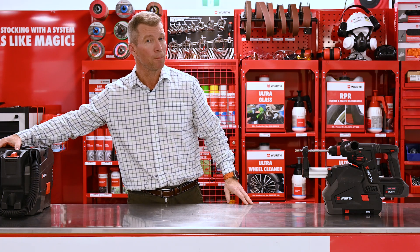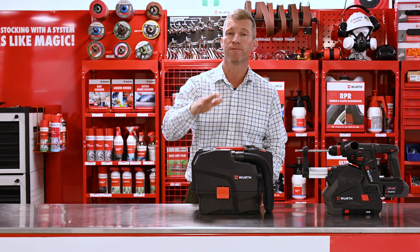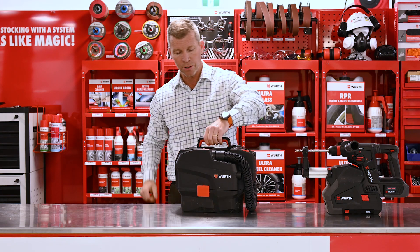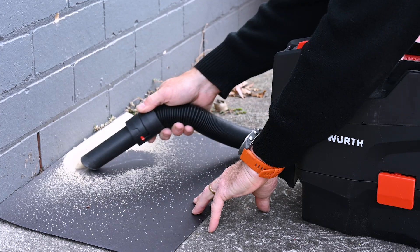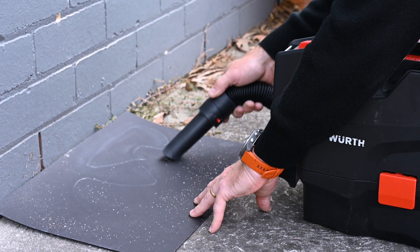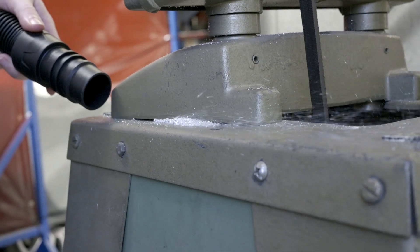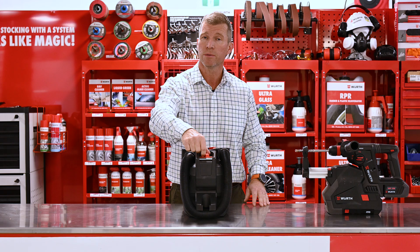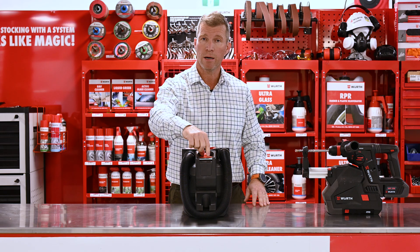We also have in the range another partner product — our dry vacuum unit. Very light, easy to handle, easy to operate, fantastic for cleaning out the holes that we've drilled with our hammer drill and getting rid of any excess dust around the surface area. There are two switches on this: an eco function and then of course a max power function.